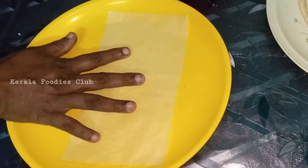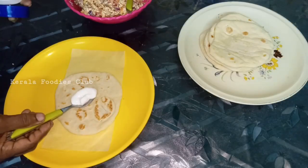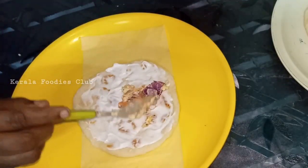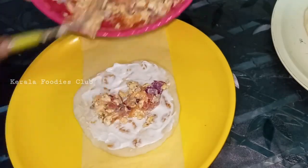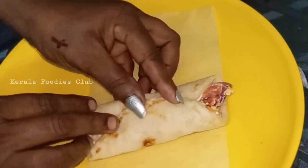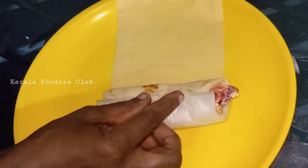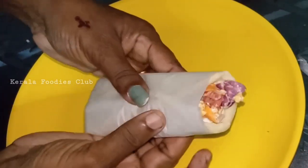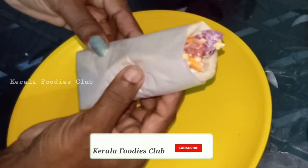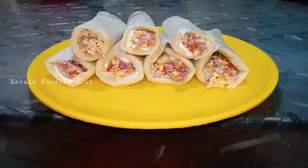Now I'm going to add a butter paper. I'm going to add a little mayonnaise, then a filling, 1 teaspoon of curry, and wrap it with a little butter paper to finish the egg shawarma roll.